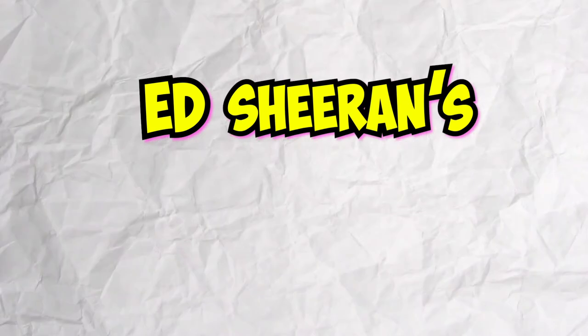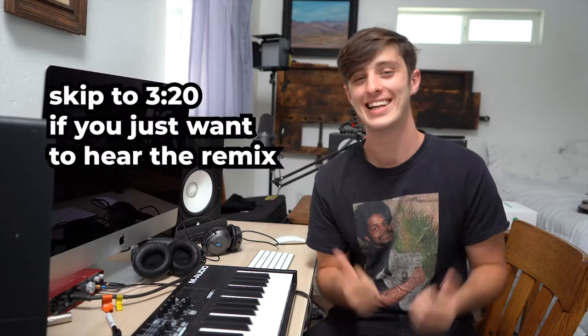What's up, I'm Josh. I'm a music producer and today I'm gonna be remixing Ed Sheeran's Bad Habits into an EDM song. Let's do it. Also, I'm only gonna have an hour to do it.